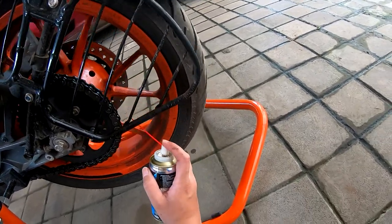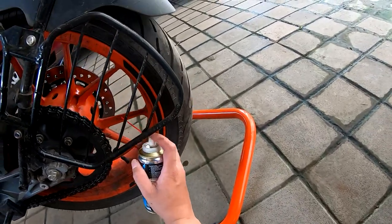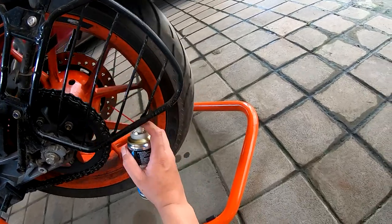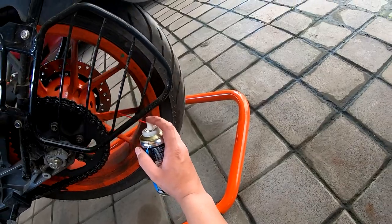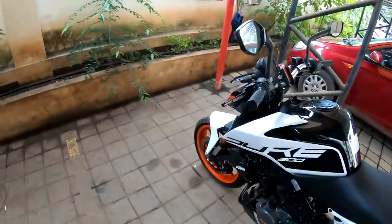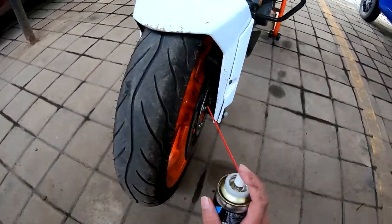The smell is pretty strong. I'm hoping that should be enough. I'll go to the front one because I messed up the front brake as well.